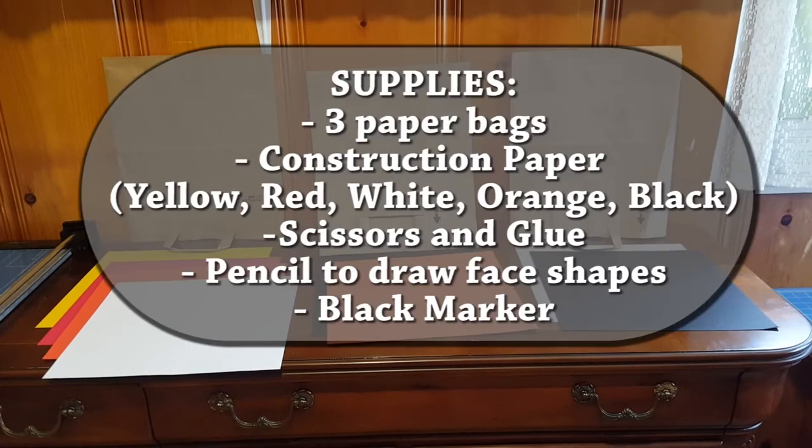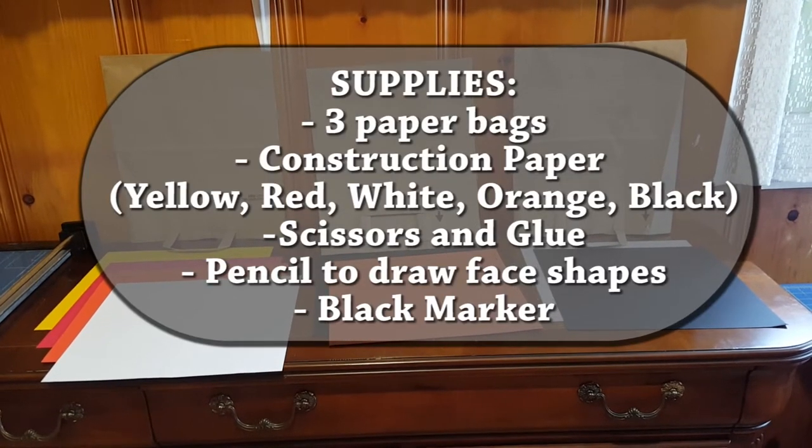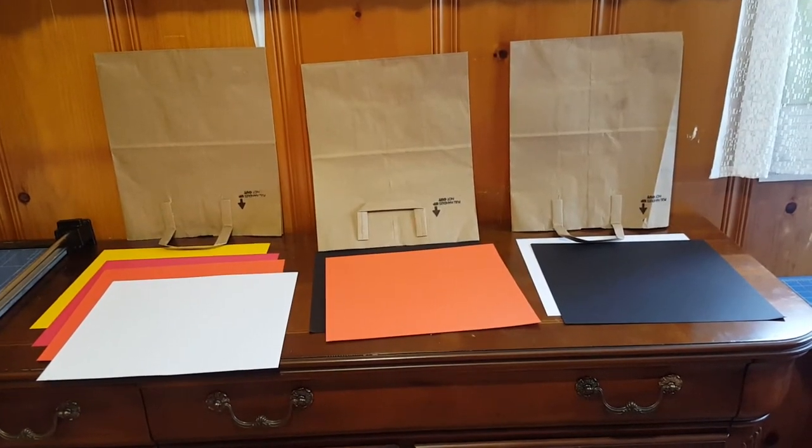Choose the colors of your animals. My lion is going to be yellow, red, orange and white. My tiger is going to be black and orange, and my bear is going to be white and black.